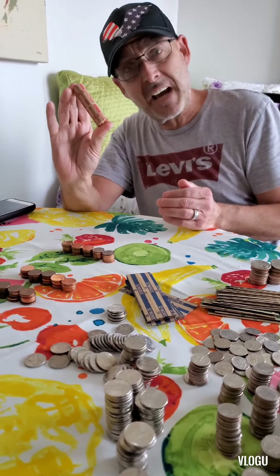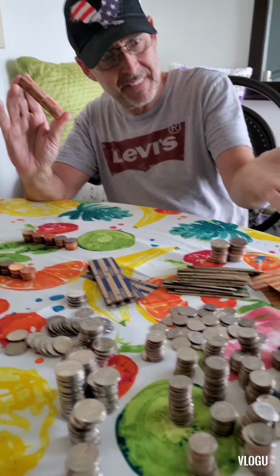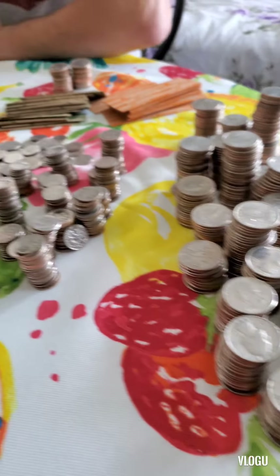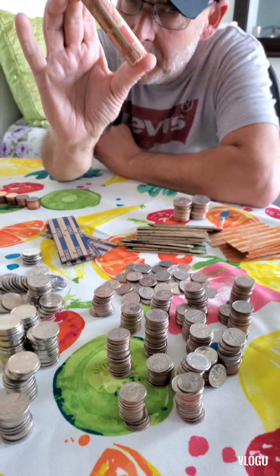Oh my goodness, this is tiring, but we're about halfway. Take a look — I'm separating and packaging them up. Still got to calculate, so stay tuned.